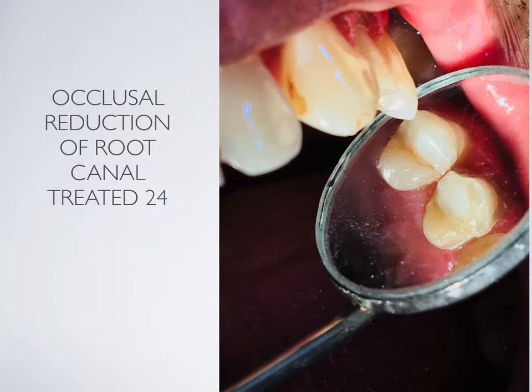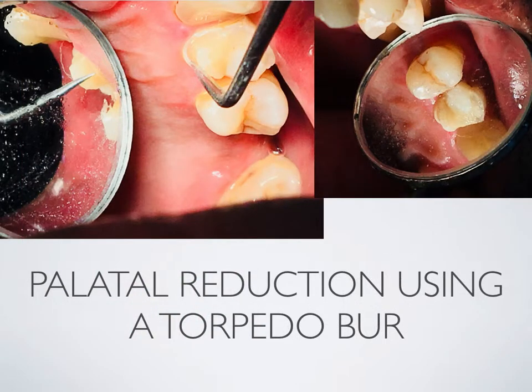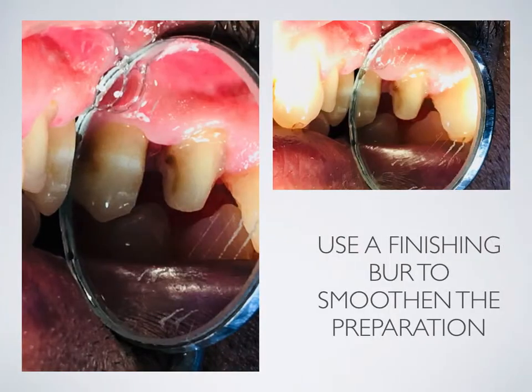The occlusal reduction of a root canal treated 2-4 can be done with a flat and tapered burr. The palatal reduction must be done with a torpedo burr. Proximal reduction is initially performed using a needle point burr to break the contact, followed by a winged preparation with a shoulder finish line meeting a chamfer finish line. Use a finishing burr to smoothen the preparation.